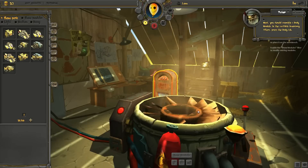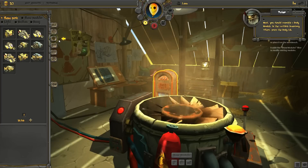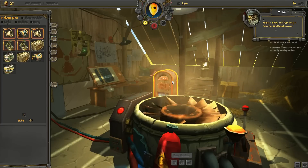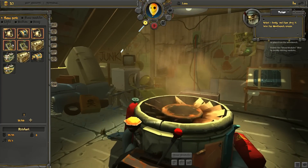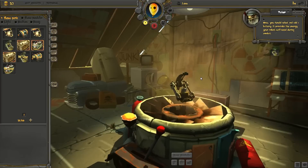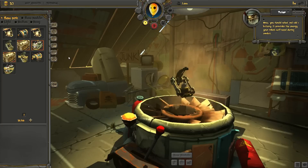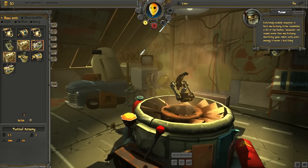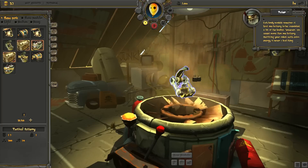Next, you should assemble a body module. In the available inventory filters, press the body tab. Select a body and drag it onto the workbench screen. Now you should select and add a battery. It provides the energy your robot will need during combat. Each body module requires at least one battery to be assembled.